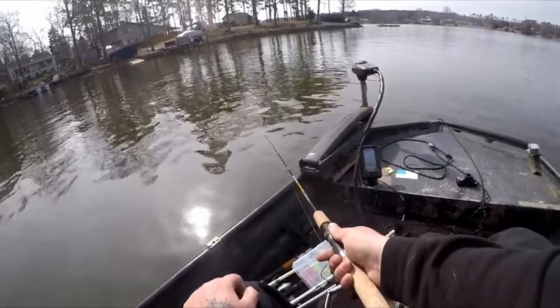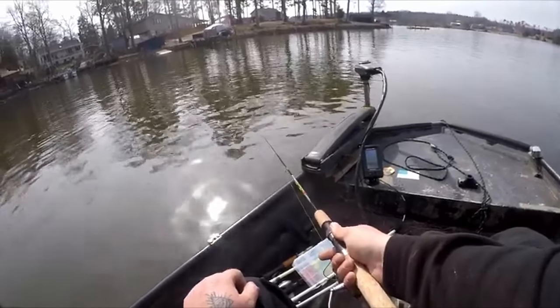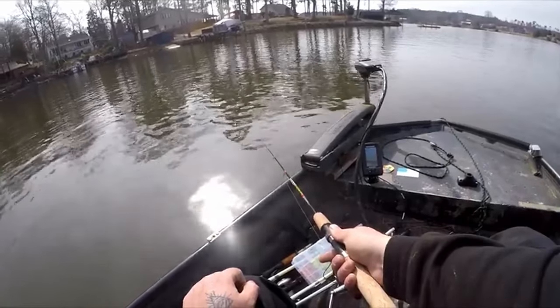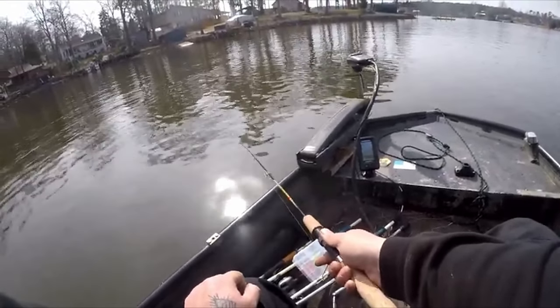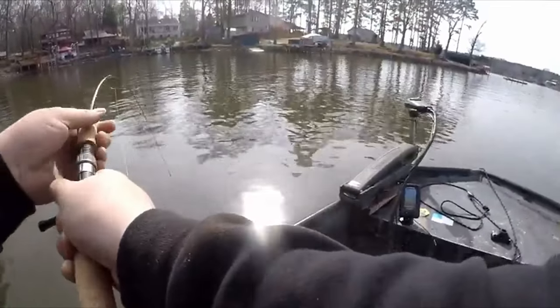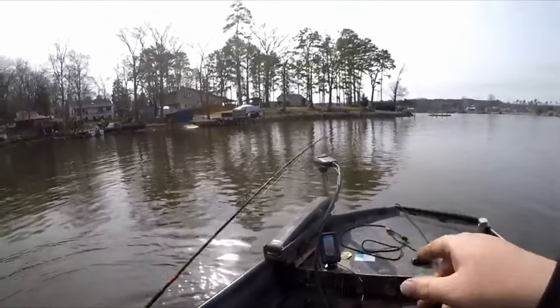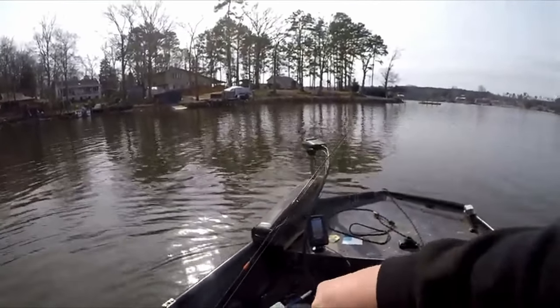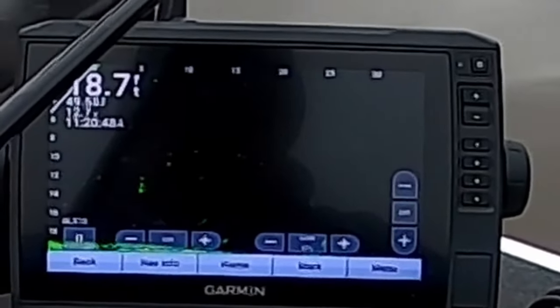In the summer, crappie stack up on brush piles, but that doesn't always mean you're going to catch 20 to 30 fish per pile. While it can happen, most of the time you're only going to catch a few fish off every pile. So I suggest what I like to call a brush rotation — having four to five brush piles located and rotating from pile to pile to catch the most active fish. This is critical this time of year so you're not wasting time on fish that do not want to bite. Most of the fish you catch on the deeper brush are going to be keeper-sized fish in the 8 to 10 inch range.